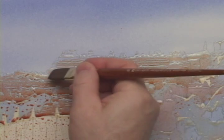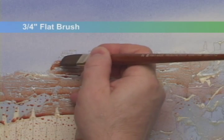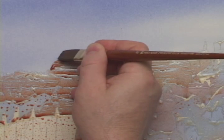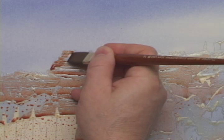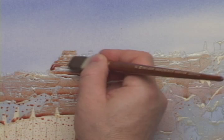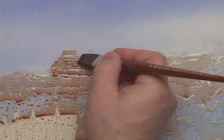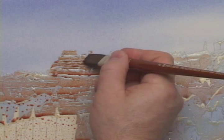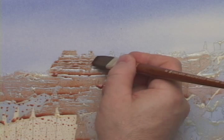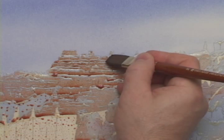To work in these more intricate rock tops, I'll drop down to a smaller flat brush.